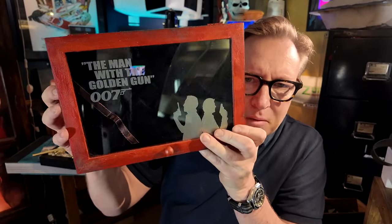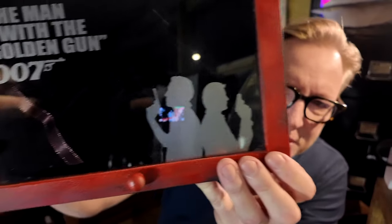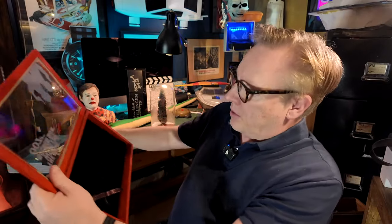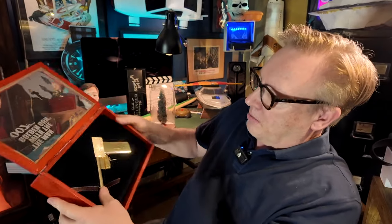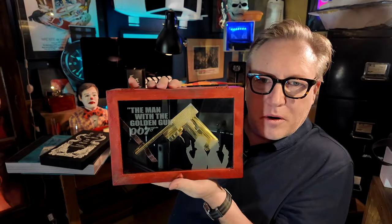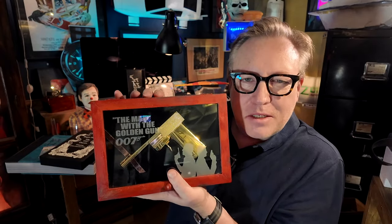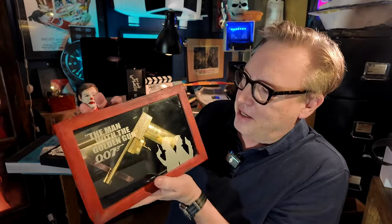It came with a really nice display, but I of course had to make my own. So I made this kind of a box with Scaramanga and James Bond — it opens up and you can put the gun there. I used the inner part from the box it came in. This makes it into a quite nice display that you can put on the wall or have standing on the table. Sometimes it's fun to just make a nice display rather than a prop — this is really easy to make and still fun.